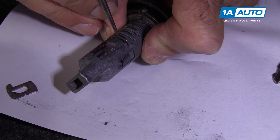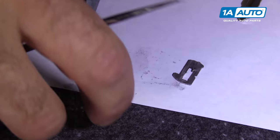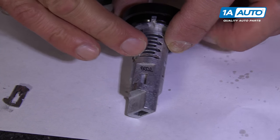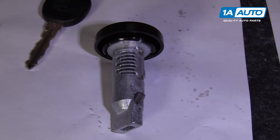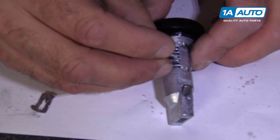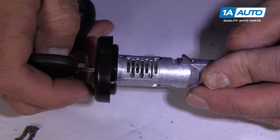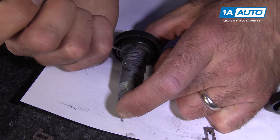Push down. Pull that tumbler out — that looks like a number one. See how the circle was on that side? This one we're going to flip over, and the circle's on this side. Stick that in, and then we'll get our number one tumbler and push that down. We'll do the same — recheck it, and that went all the way down. So repeat those steps for the rest of the tumblers.